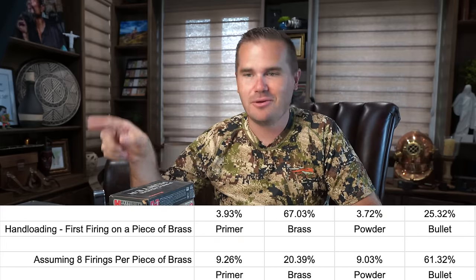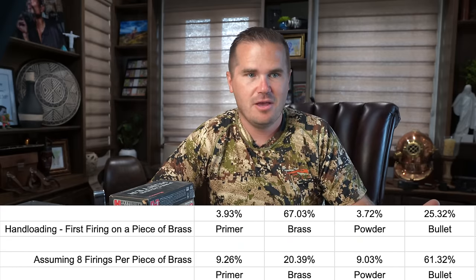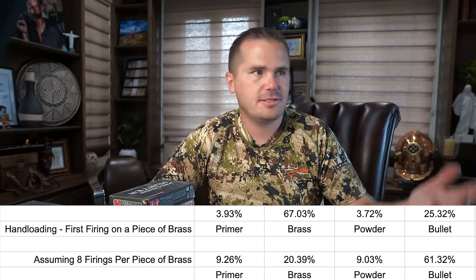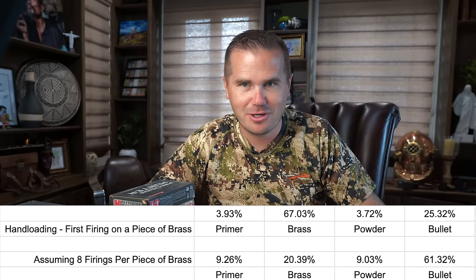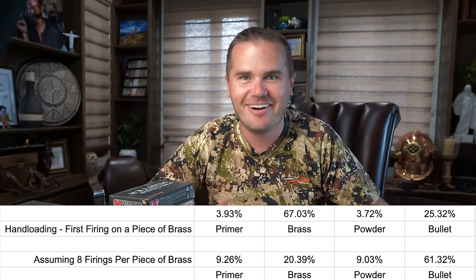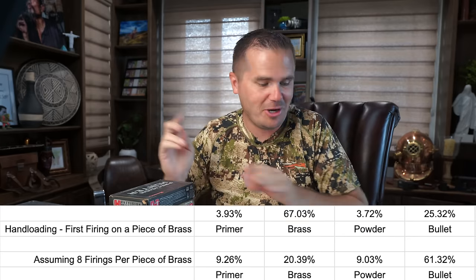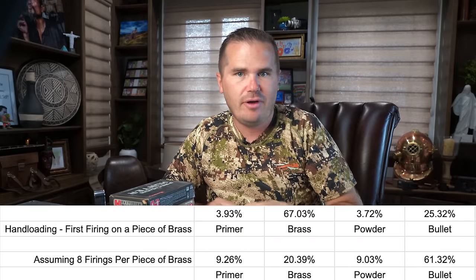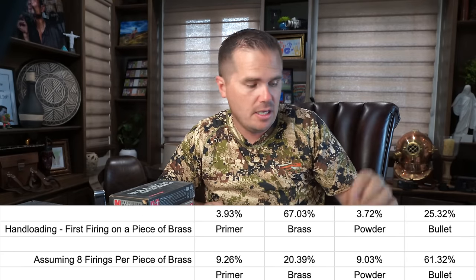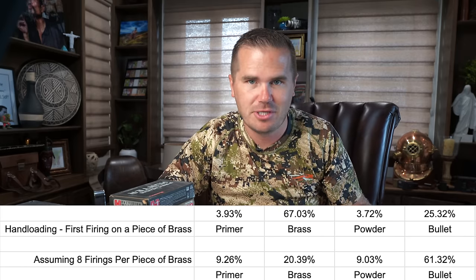But the thing is, you can reload and reload and reload that brass. That's kind of like saying it costs you $40,000 to drive your first tank of gas with a car — you don't replace the car every time you run out of gas. Your brass is going to last many different firings. If you anneal, maybe dozens. If you don't anneal, let's call it eight firings as our assumption.